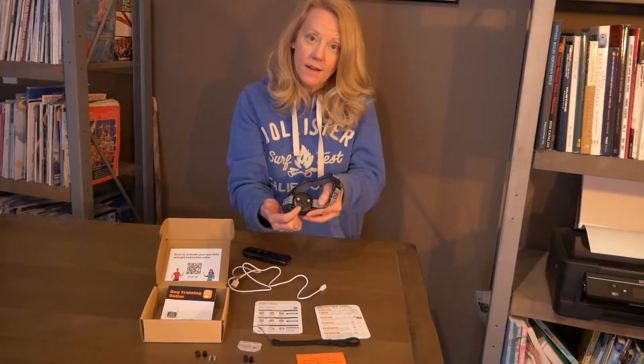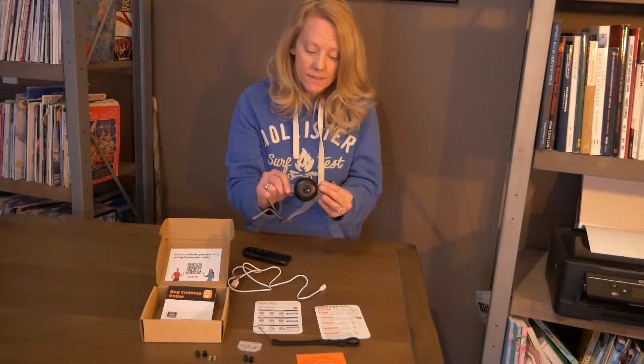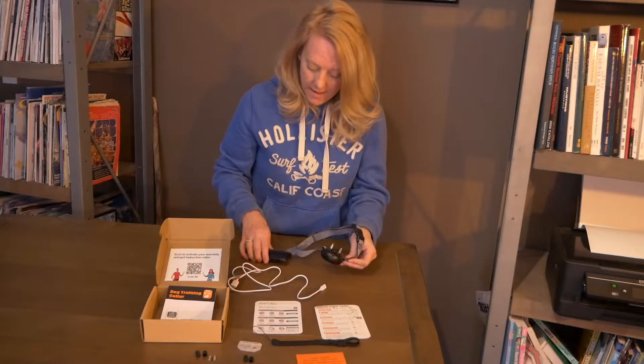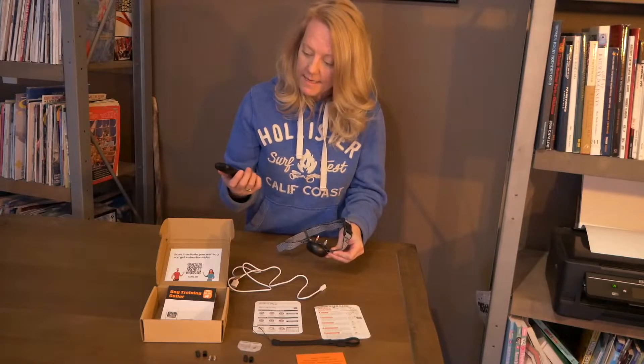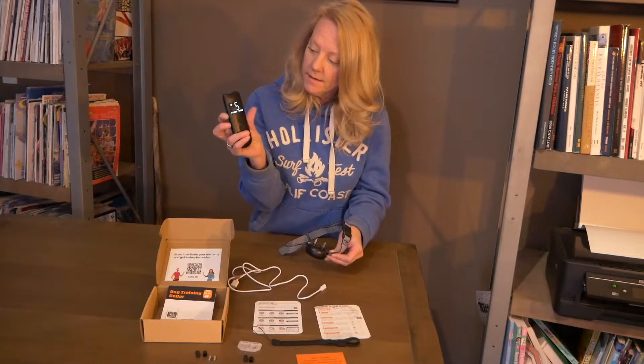On the unit itself it does have an on and off switch on the back. Hold that down for 10 seconds until the light comes on and then you're ready to go. On the remote, the same thing — hold this button down on the right-hand side until the display window comes on and then you're ready to go.